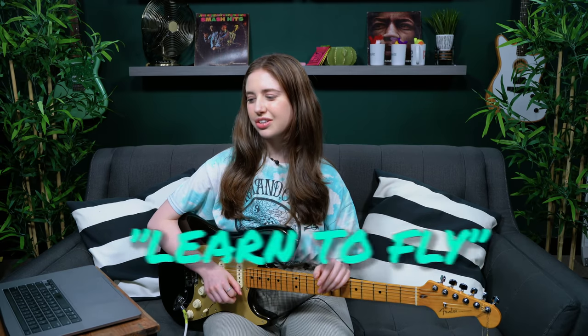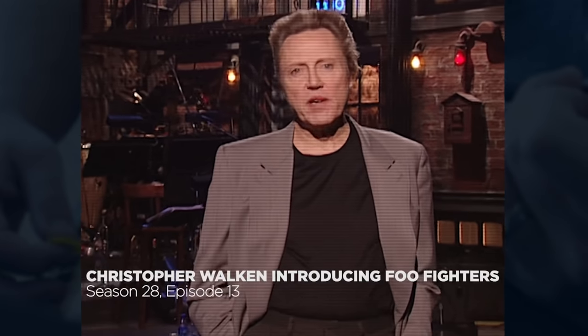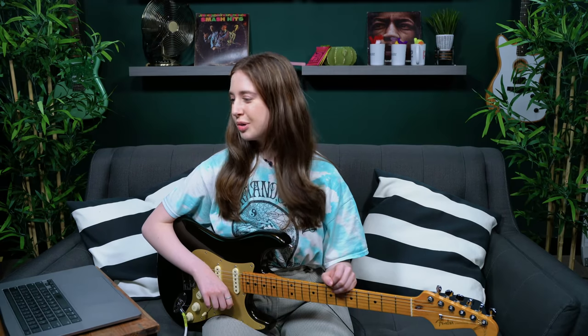I was challenged to learn "Learn to Fly" by the Foo Fighters. I've heard this song many times in my life — it's on the Rock Band One soundtrack, that's where I first heard it. I've heard it a bunch of times, but I've never tried playing it.